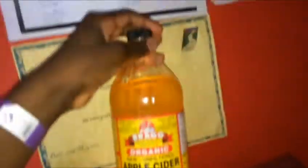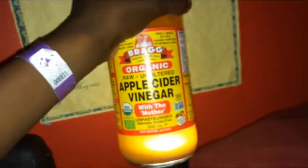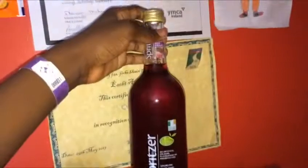Now we've got apple cider vinegar, so we're going to put that on the light. It looks good — got a golden brownish color. And with the lights off and no flash on the camera, that's what it looks like.